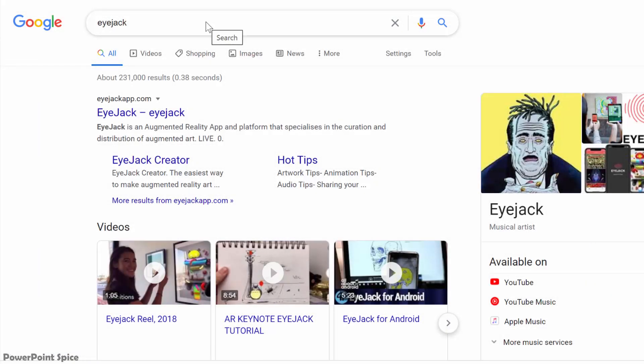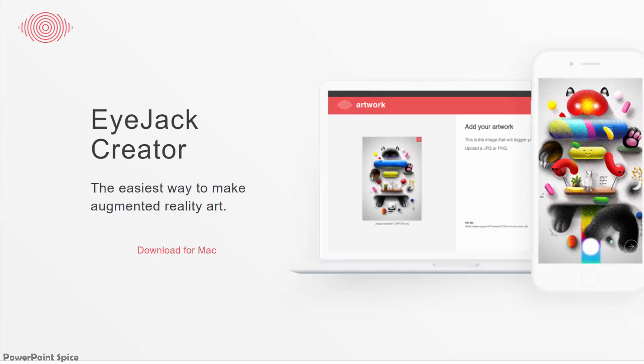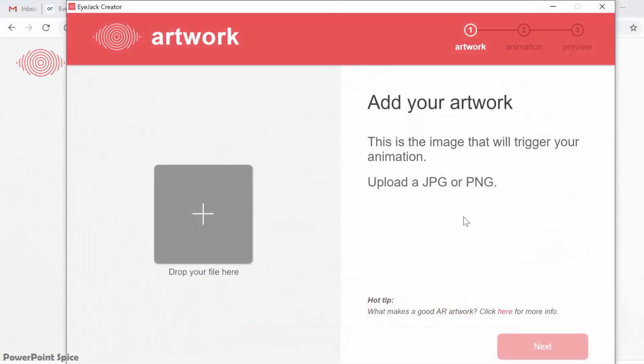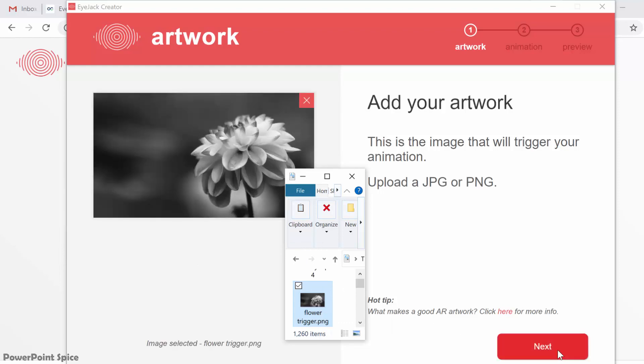So how do you get started? First, go to their website and download their desktop iJack creator, available for both PC and Mac. Then you open it up and it walks you through the instructions. First, add your artwork trigger file. I'm going to use this black and white flower, which was the first frame in a PowerPoint animation sequence I made recently, called the Magic Window Trick. I'll put that in the description too, in case you missed it.